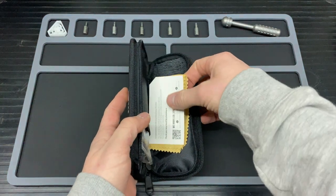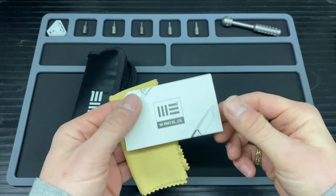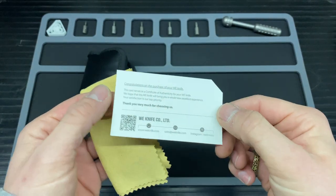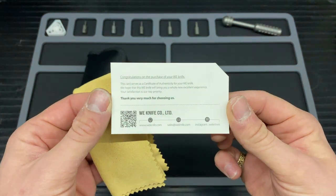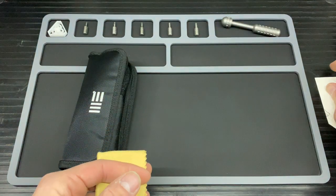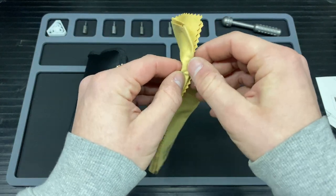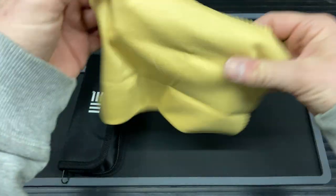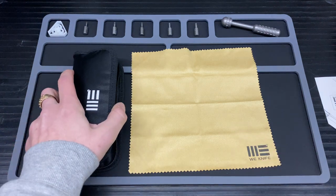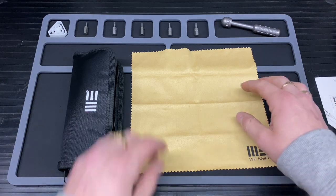Inside the pouch you get a few peripherals. First off you get the wee knife card — loaded on the front with congratulations on your purchase and a few links. You also get a very nice polishing cloth, and as you can see against the pouch it is a rather decent size, with the wee knife logo on there.